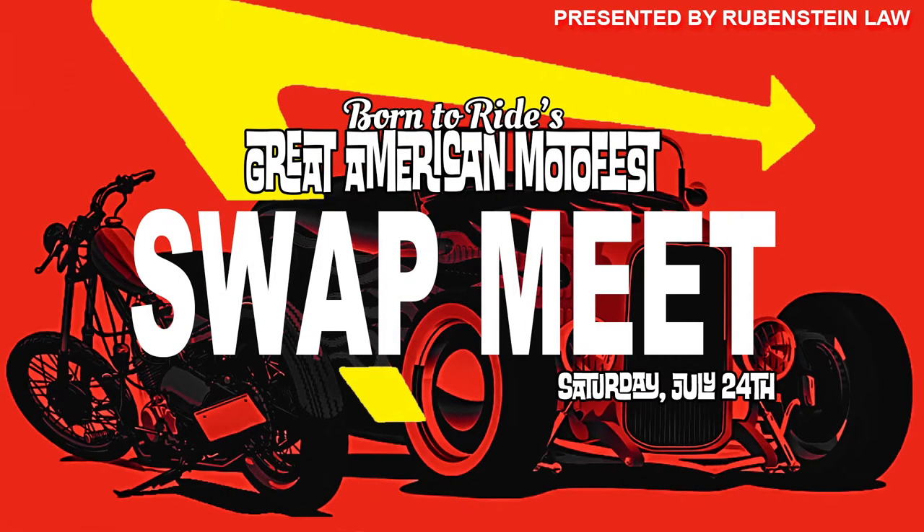Saturday, July 24th, it's coming — Born to Ride's Great American Moto Fest.